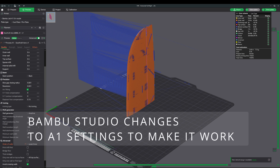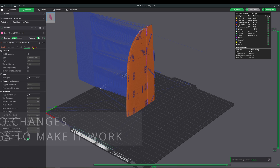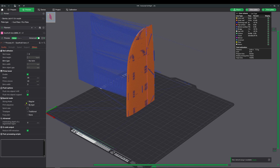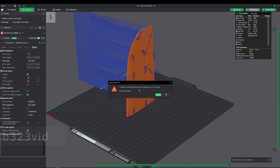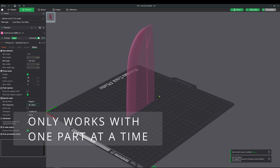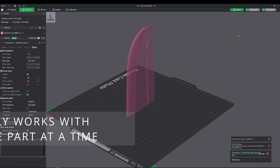I usually turn on all of my line types to see what is happening, and the time lapse video travel move for the A1 is just very distracting. I thought it might be the source of my problems, but somebody pointed out how to turn it off by setting the print sequence from layer to object — which is not very intuitive, but fixes the problem for now. I have a feeling there will be a button for this in the future.